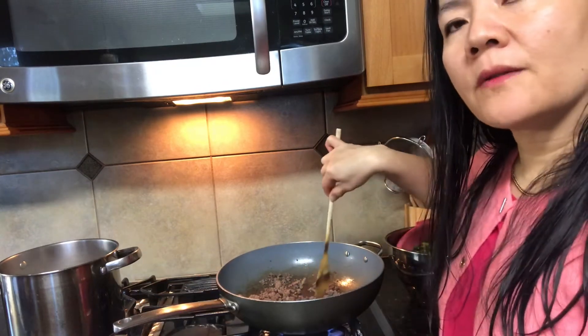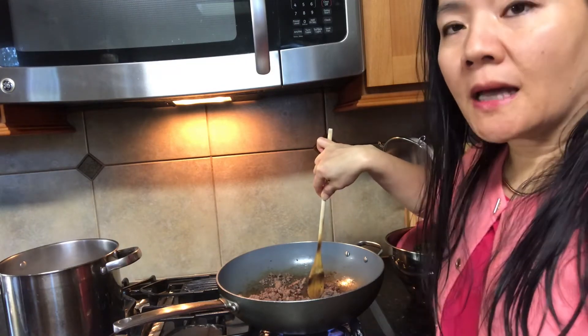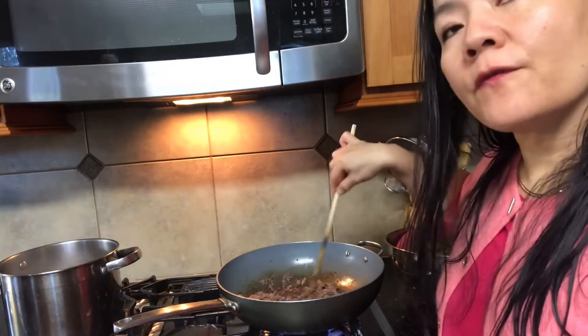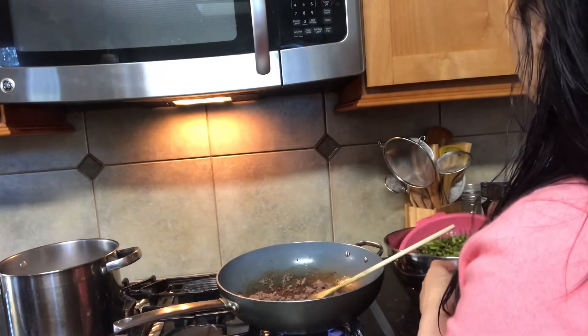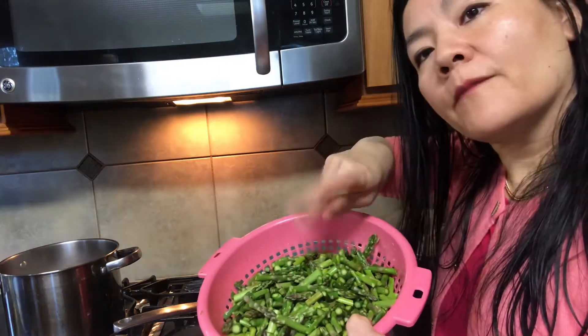Let's get started. For the ground beef, if you like a lot of beef you can do half a pound, or you can cut it to a quarter of a pound — your choice. You can also do it with tofu if you like. We have asparagus; I have three bundles of asparagus.